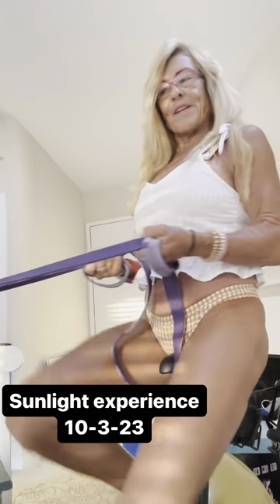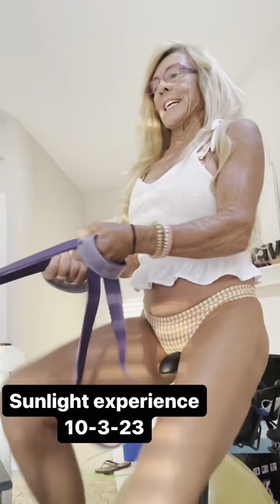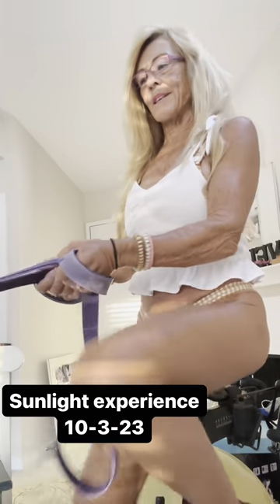There are people fighting accidents. There are people fighting to learn how to walk again, to talk again. Celebrate today, you guys. Celebrate who you are, where you are, doing what you're doing. Breathe.